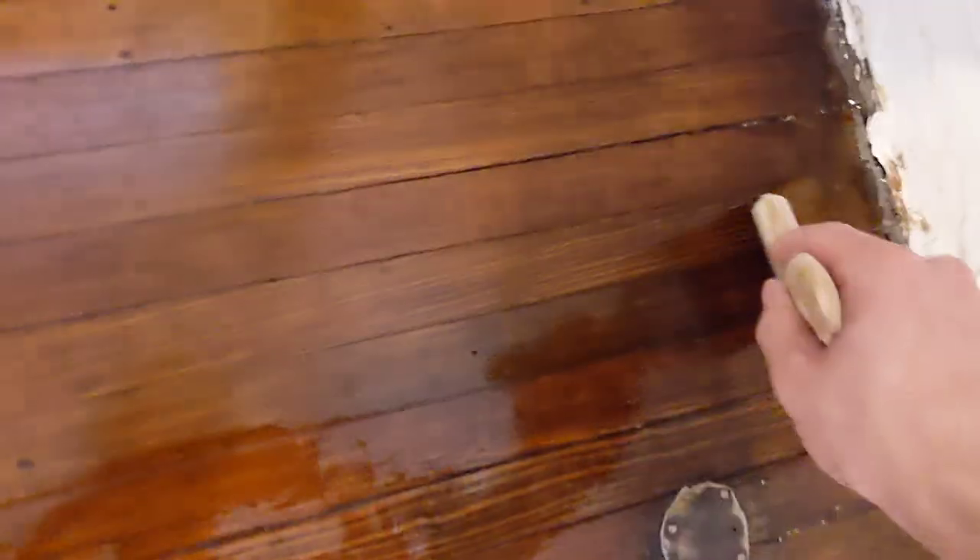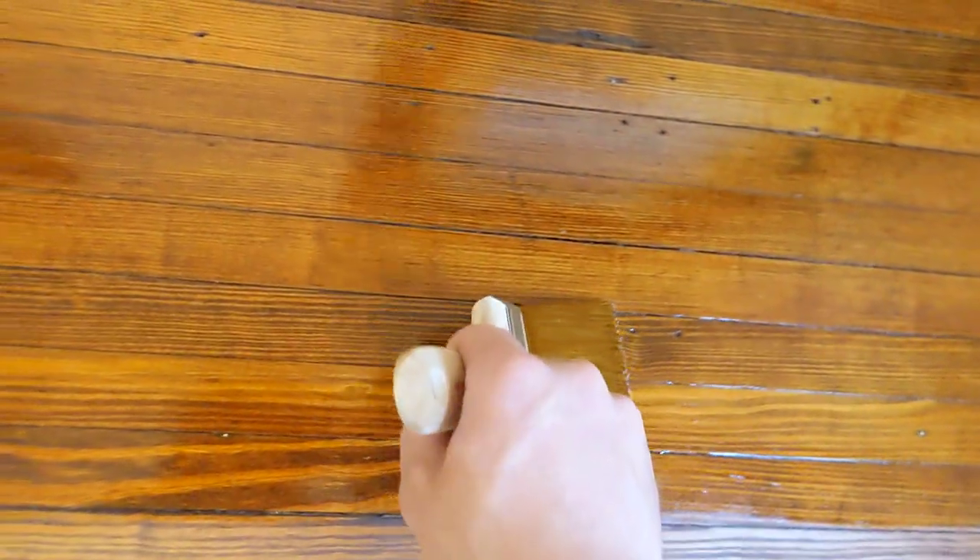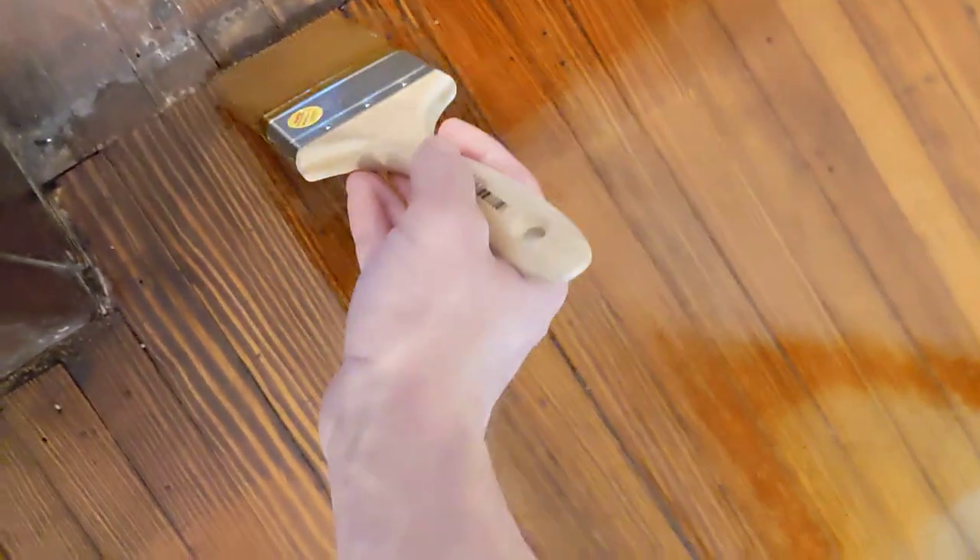I like to do it after I get a whole row — or after you get one pass over it. I like to go and take the brush after it's dried up a bit. Once you get all the way across the floor, you take your brush and run it even and parallel with your board — see how I'm doing that? Just go across it. This is gonna stop you from having any brush marks or any stop marks in your floor, and it'll give it a better final look.